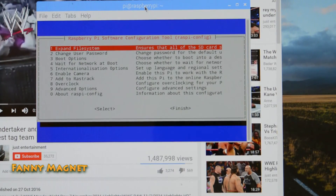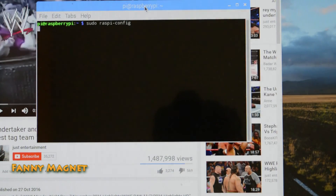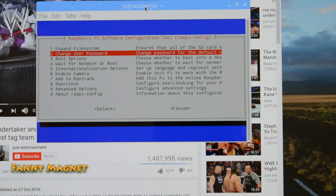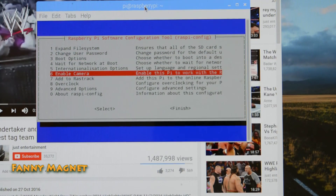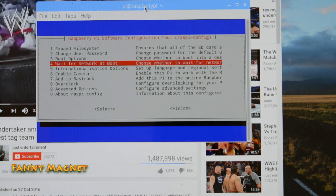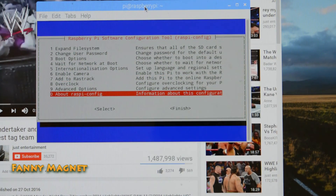First thing you should do is expand the filesystem — click on that and it's done. There is a list of different options you can explore. For example, if you want to enable the camera, you need to enable it from here. Option 6 is Enable Camera — click on that, click Yes, click OK, and then click Finish.